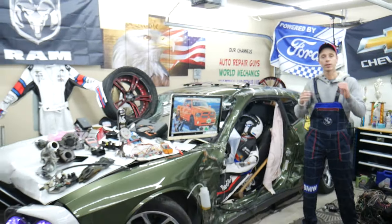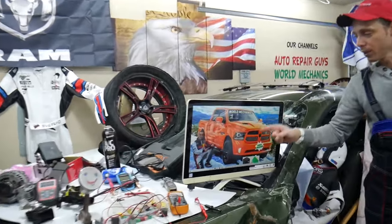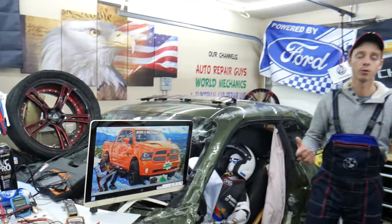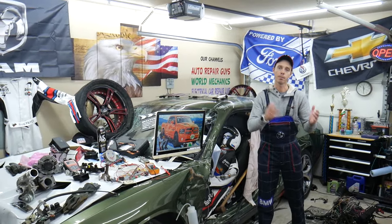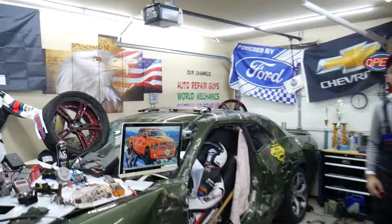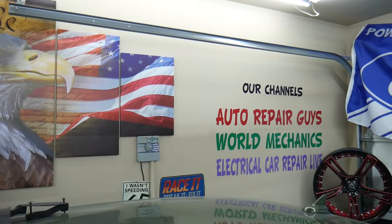On this channel specifically, we will be making a video about every single fuse and relay on that Dodge Ram. So if you're in the middle of nowhere and your fuel pump fuse goes bad, just find our video, watch it for a minute or two, replace that fuse, and you're back on the road. We also have more than 14,000 free repair videos on our YouTube channels that can save you thousands of dollars in future repairs.